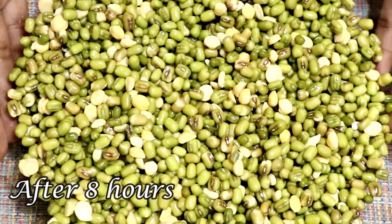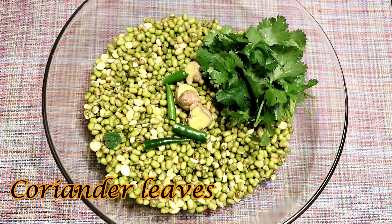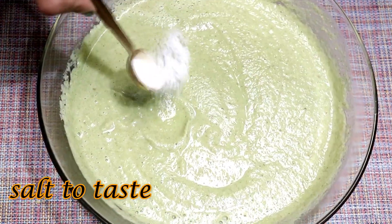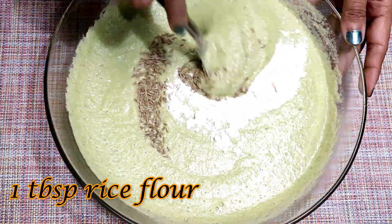Our dal is soaked — drain the water. Now add ginger, green chillies, and coriander leaves. Add water and blend into a smooth batter. Add salt, cumin, chia, and rice flour. Mix well.